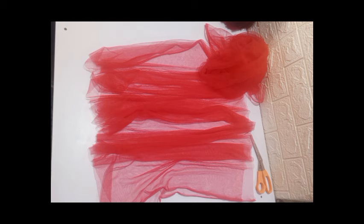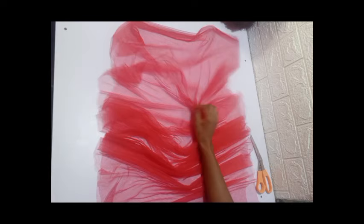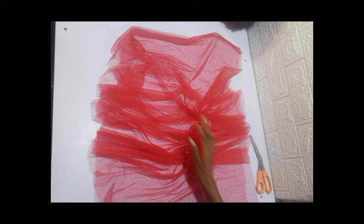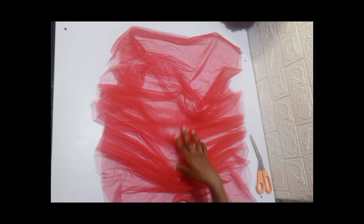Note that if you want to make the sleeve thicker or fuller, you can choose to double this process — repeat the process on two sleeves of the same type, like two right sleeves. Doubling it will make it more cloudy and full compared to a single layer.